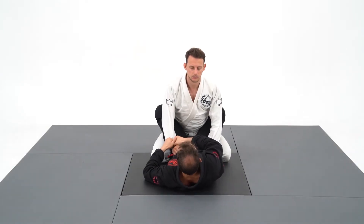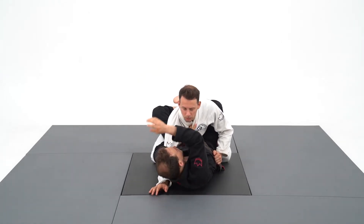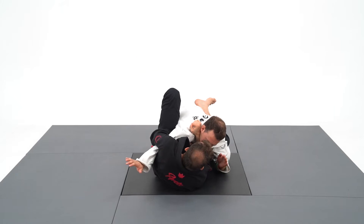Let's see again the setup of the overhook. I pull on the sleeve with both hands, go around and grab an inside collar grip. I'm now going to attack a cross choke with the fabric over the shoulder. My left foot goes on the hip to get the angle and I squeeze.